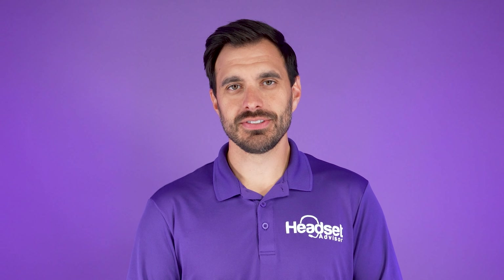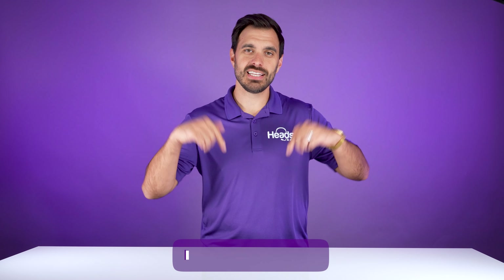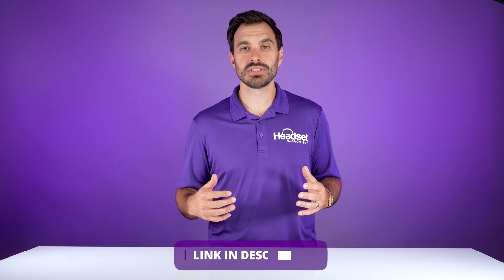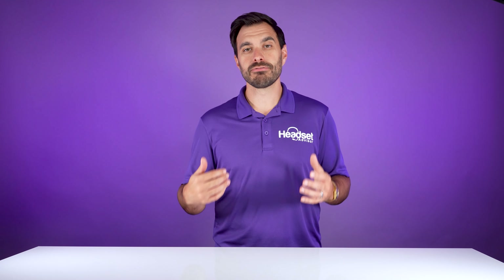If you're a technology consultant researching headsets for your customers, then stop watching this video right now and click the link in the video description below to learn about the proven process that hundreds of our technology consultants are following to best help their customers and get paid.